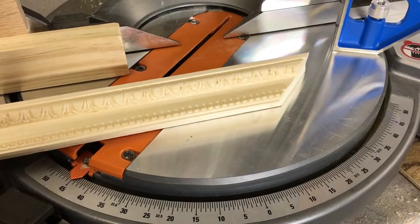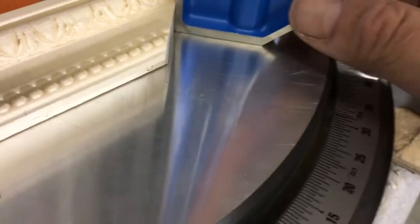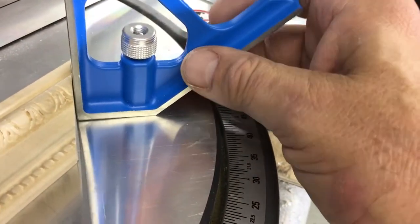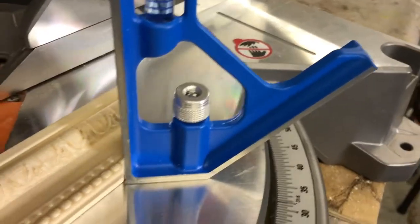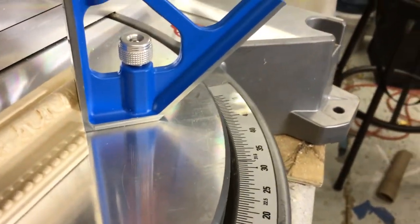This is after the cut. I've checked this for square. See how it's flush — there's no gap. That's perfectly square. So that matters, because if that isn't 90 degrees, then all bets are off.